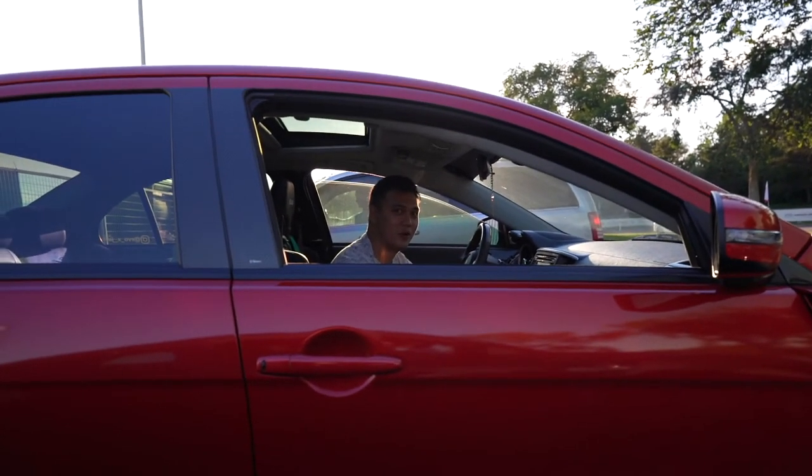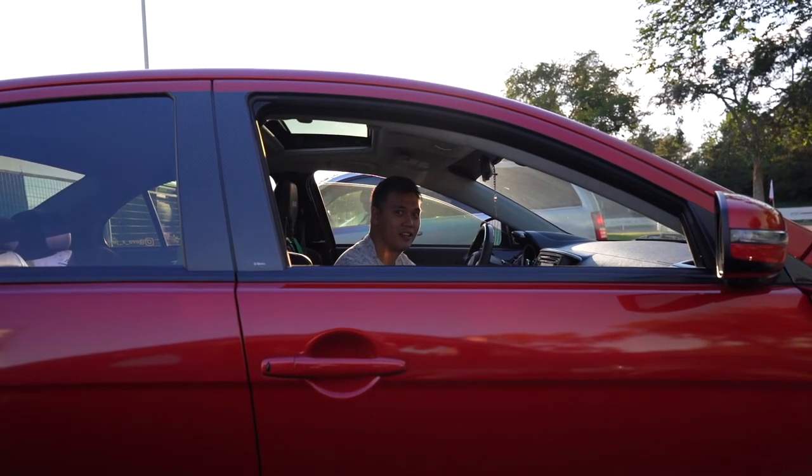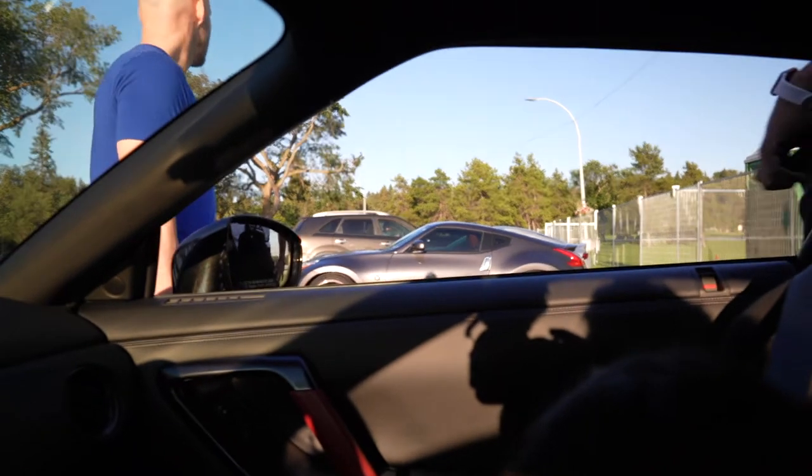No hesitation — just fires right up, and this is on E85 too. We're just waiting for the squad to show up. A lot of us are showing up tonight for ice cream. Unfortunately no Mr. Marco — he's unable to make it tonight.